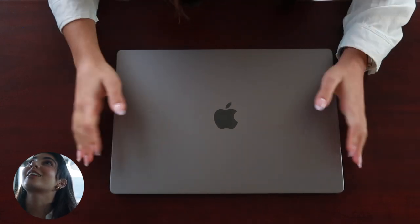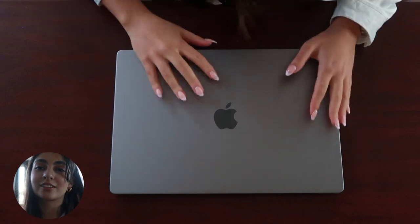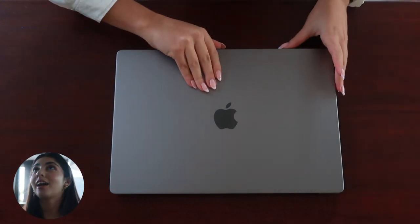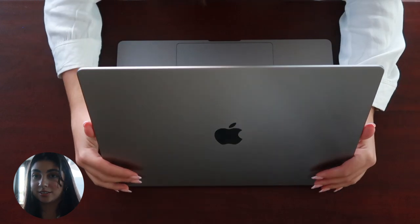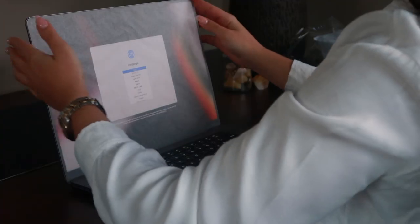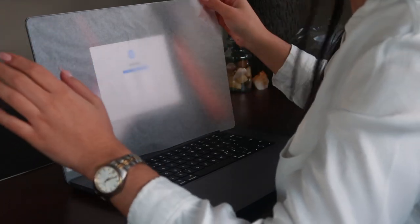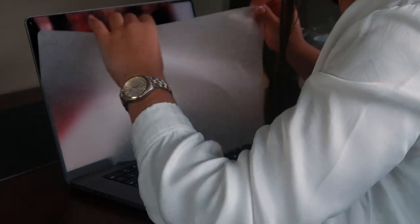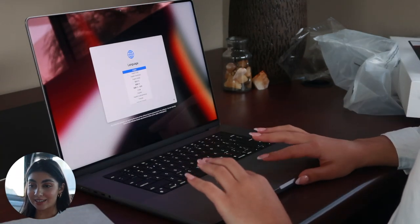It looks so small on camera but it's actually not that big — though it's a lot bigger than the 13-inch obviously. The screen is massive but it's really nice.